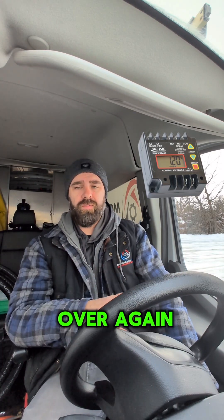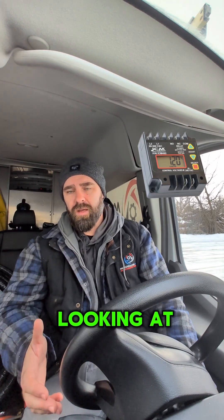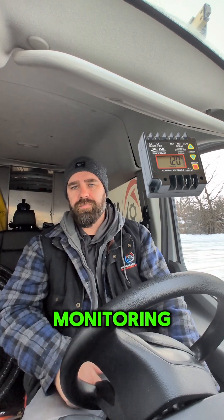If you're changing boards constantly over and over again on the same piece of equipment, it might be worth looking at some voltage monitoring. Happy HVACing.